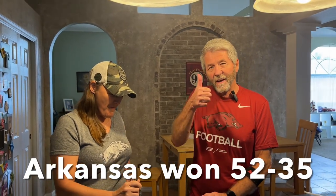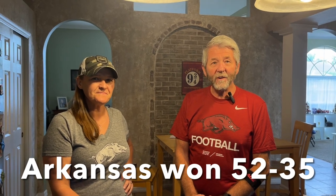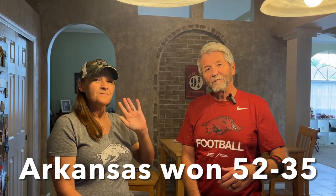So everybody, I hope y'all enjoyed this little video I put together. If you did, please hit that like button and subscribe to the channel. We're fixing to watch Arkansas Razorback football, so everybody have a good day and we'll see y'all on the next one.